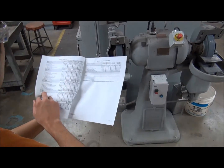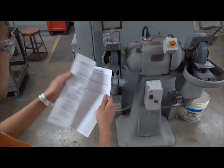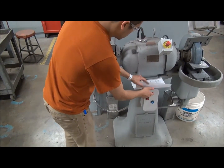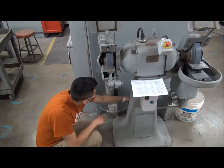Before using the bench or pedestal grinder, we will be inspecting the components of this machine to ensure worker safety. Turn off and lock the main power or unplug it from its source. Perform a visual inspection of the electrical power cord to verify it is in good condition.